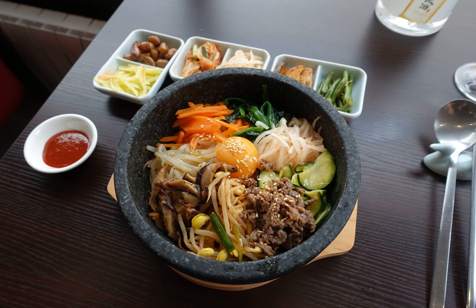On the bottom of dalset, there forms a thin crust of scorched rice, to be scraped off and eaten in case of bibimbap, or made into sungnyung infusion in case of unseasoned rice dishes. In the former case, dalset can be brushed with sesame oil beforehand to facilitate scraping.